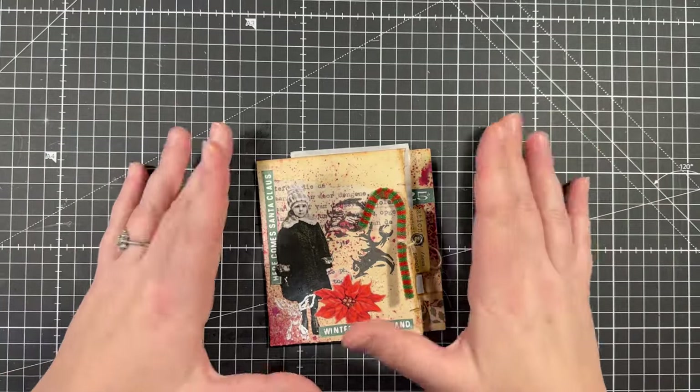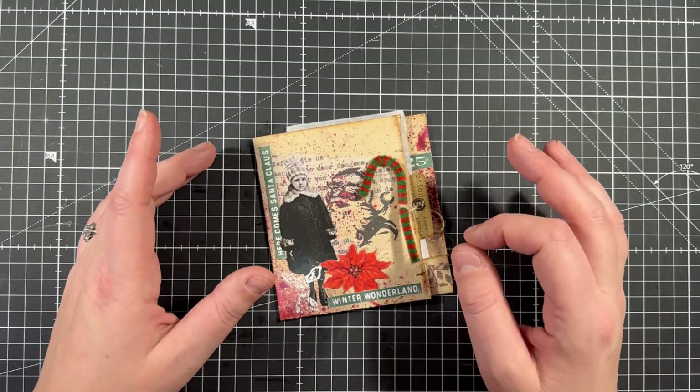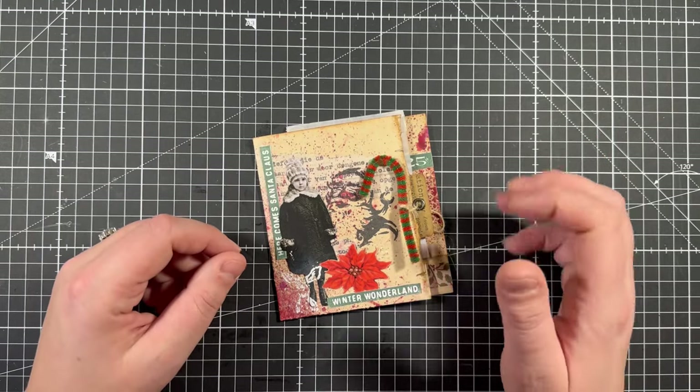Hi Paper Lovers, welcome back to my channel. I am Barbara from Barbar Paper Lover and today I will show you a small Rolodex project.